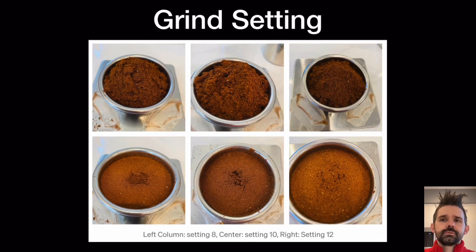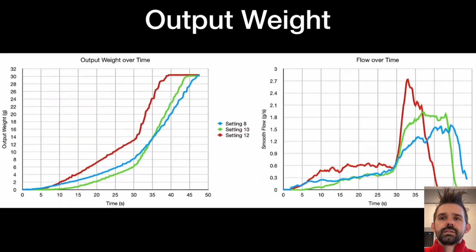Let's start with grind setting. I did three different grind settings — these aren't big changes. This is on the niche, so this is setting 8, 10, and 12. Pretty minor changes, but they're noticeable.